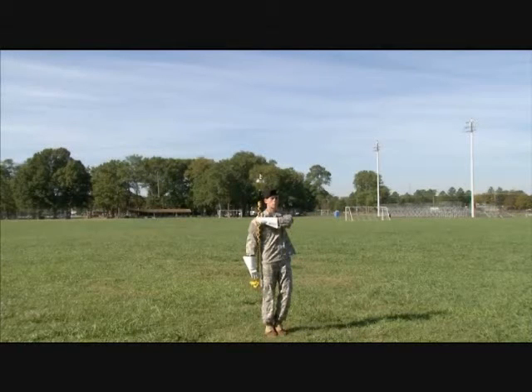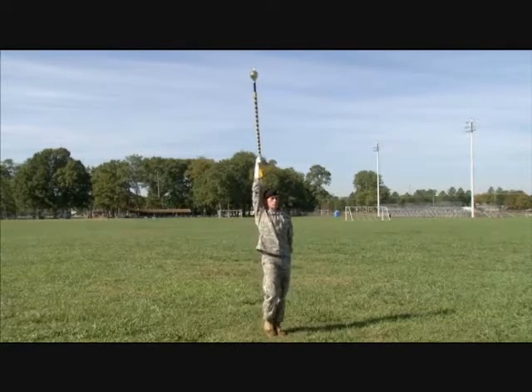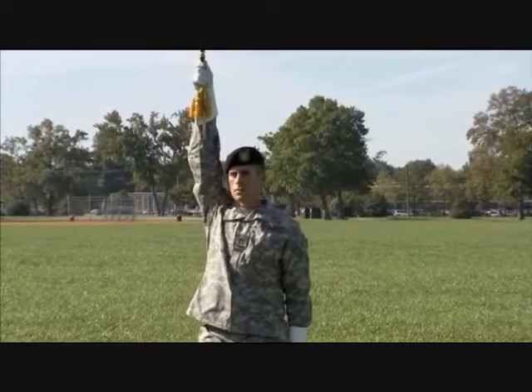On the first beat of an eight-bar cadence, give the preparatory signal by moving the mace up sharply until your right arm is fully extended. Put your left arm at your side.